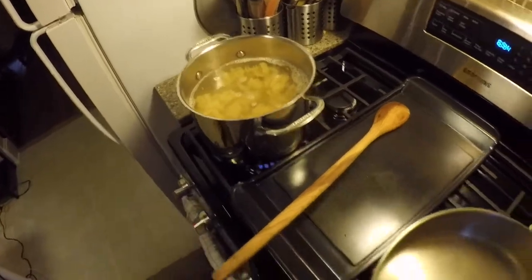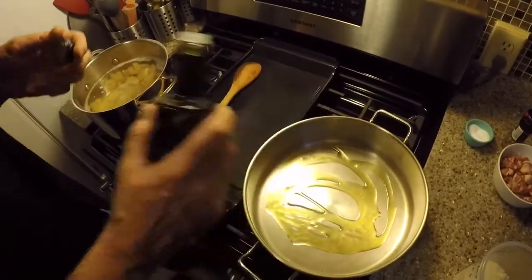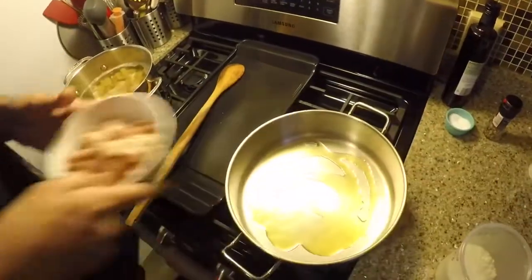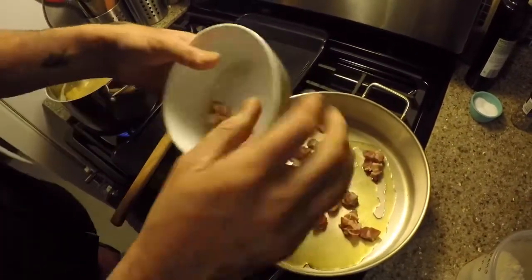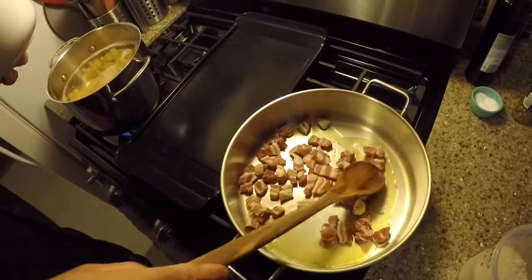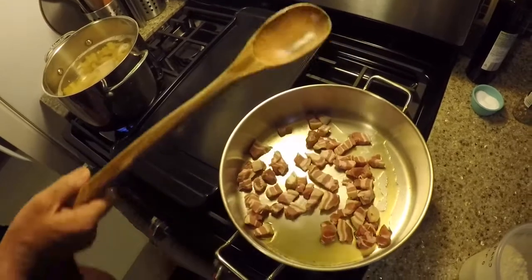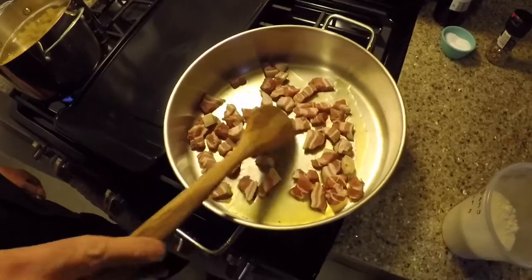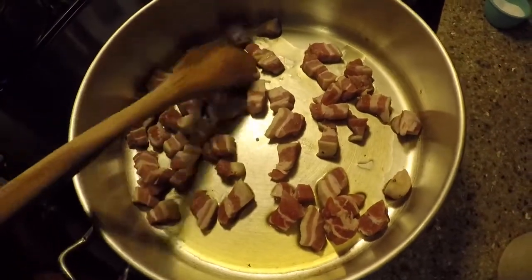And in this pan I'm going to toss some olive oil. I've already cubed up our ingredients which is pancetta — you can use guanciale too. Basically the recipe just calls for guanciale or pancetta, pepper, and romano or reggiano cheese and black pepper. But we're going to add some shallots to ours just to kick it up a little bit. So we're going to get this nice and brown and then add our pasta to it.